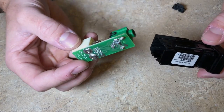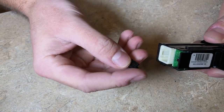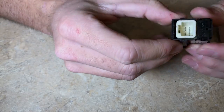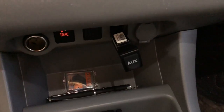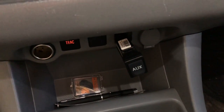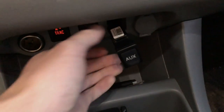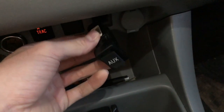Once everything's soldered back together, all that's left to do is replace everything back where it was. Make sure before you plug everything back in, you test it and make sure you got those connections soldered correctly. The last thing you want to do is put it all back together just to find out it still doesn't work and you have a bad connection. So plug that back into the connector, plug your aux cable in, test it out — and if it works, then you're golden.